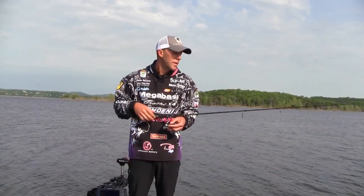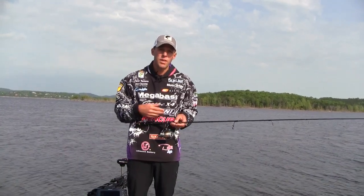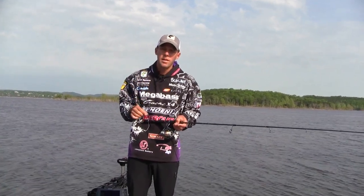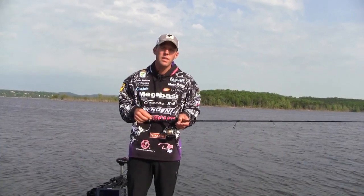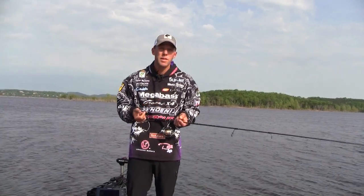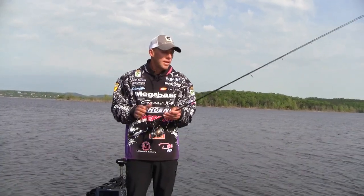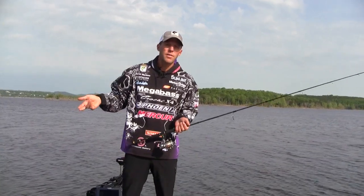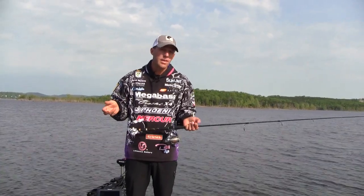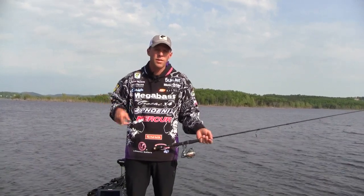In most situations I just throw straight braid. Sunline has a brand new braid called SX1 that I've been working on with them for the last 3 years — very dense, tight, small diameter braid. The color is going to stay longer; it's probably going to be the best braid out there. It comes in 10, 20, 30, and 40 pound. With braided lines, you can cast a lot farther. Using 10 pound braid with an 8 or 10 pound fluorocarbon leader, you can throw the same bait twice as far as you could on straight fluorocarbon.